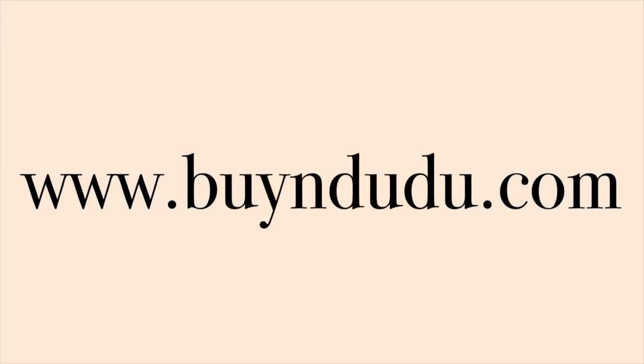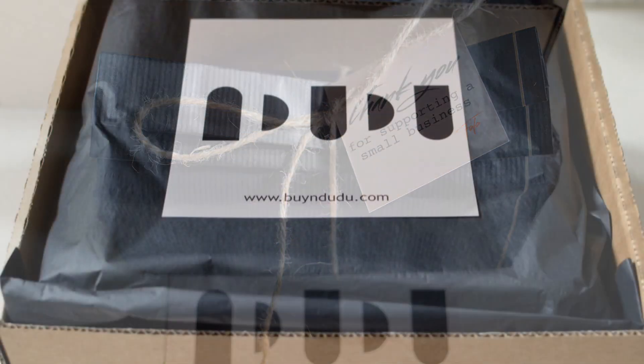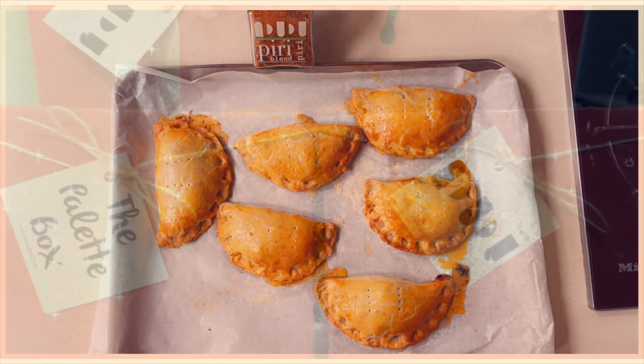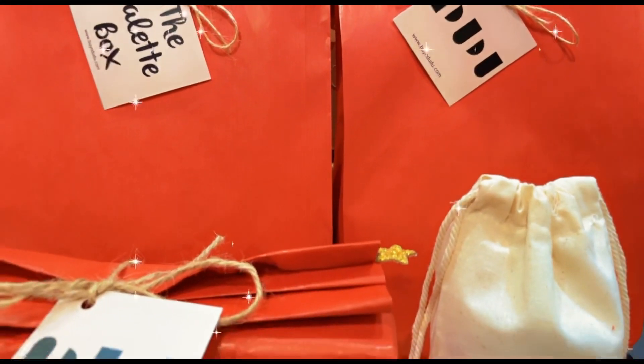Whenever you're ready, please log on to buyindudu.com. Grab a box or two of our spice blends and seasonings and let's cook amazing dishes together, especially in this festive season coming up. There's not going to be any hassle in the kitchen — flavor packed and all natural.